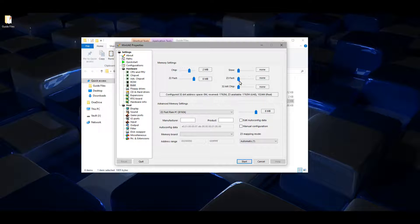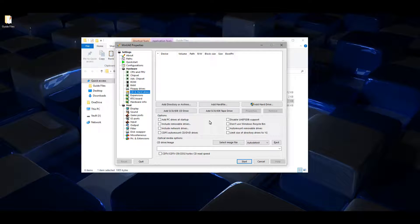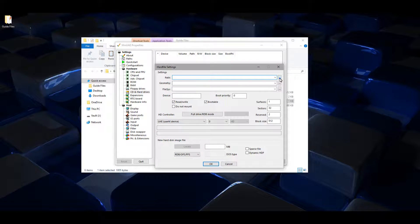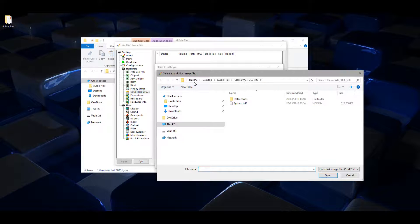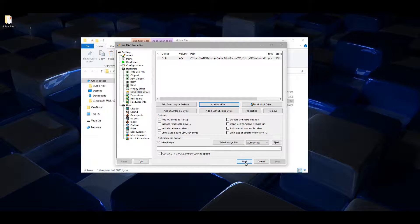Go down to RAM, change it to 8 MB of fast RAM and 128 MB of Z3 fast RAM. For floppy drive, take that up to 800%. For hard drive, add the hard file which is the Classic Workbench full hard file. Open that, click OK, and then click start.